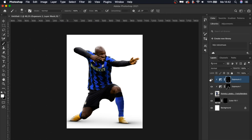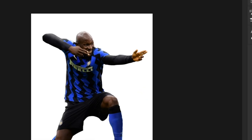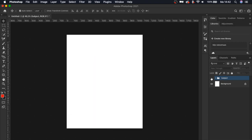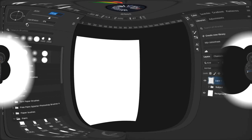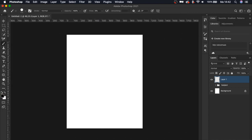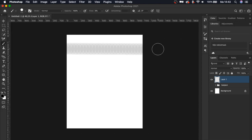Now you can see the before and after of the exposure layers. We're going to make a very nice background — first, group the subject layer and call it 'subject'. Then I'm going to paint some lines with black, so select the brush tool and set the hardness to around 100%.